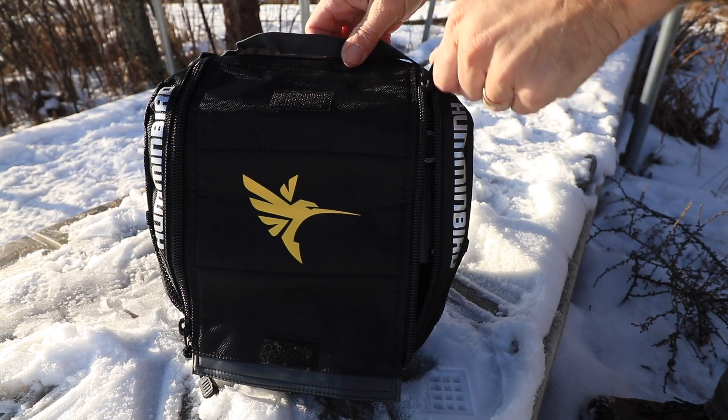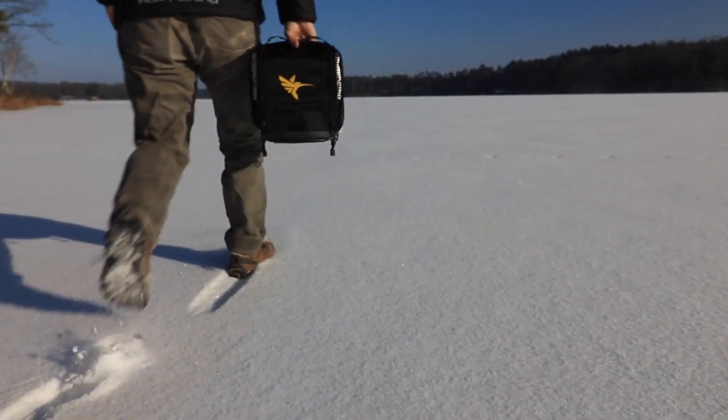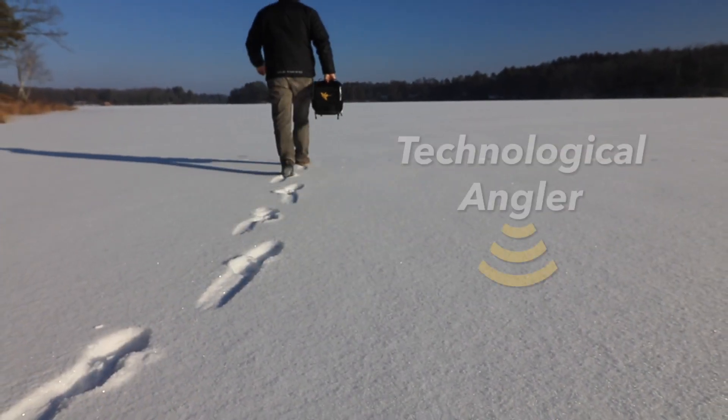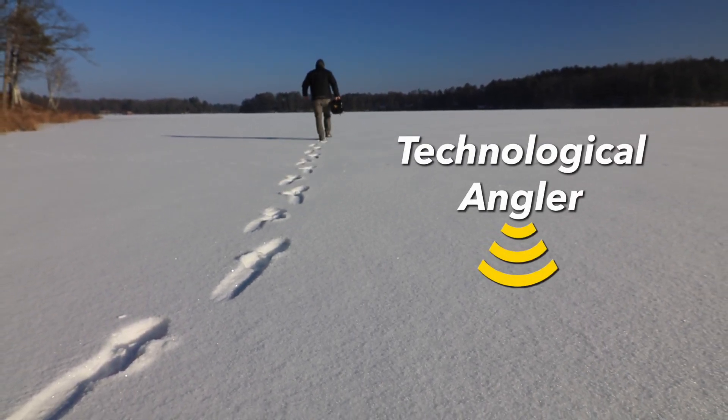The new ice portable conversion kit from Humminbird makes it easy to use your Helix on soft and hard water. Grab one today as you gear up for another great season on the ice.